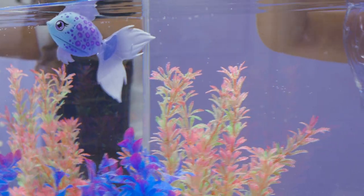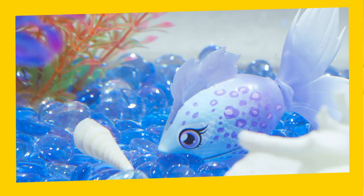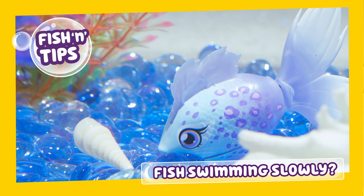Off you go, furtail! If your Lil' Dipper is starting to slow down, it may mean the batteries are flat. Here's how to replace them.